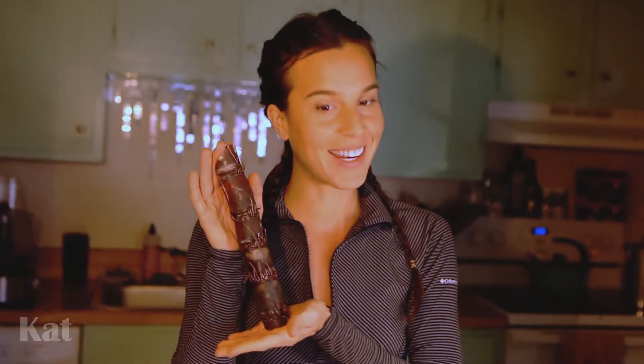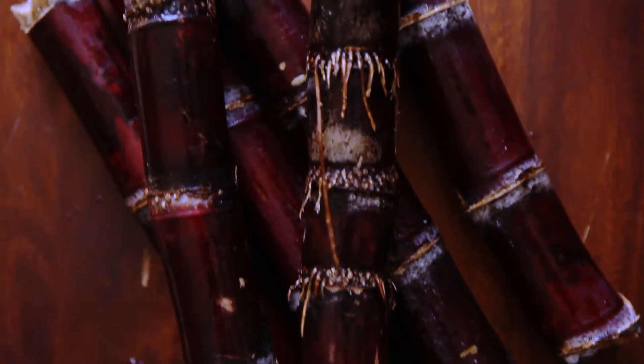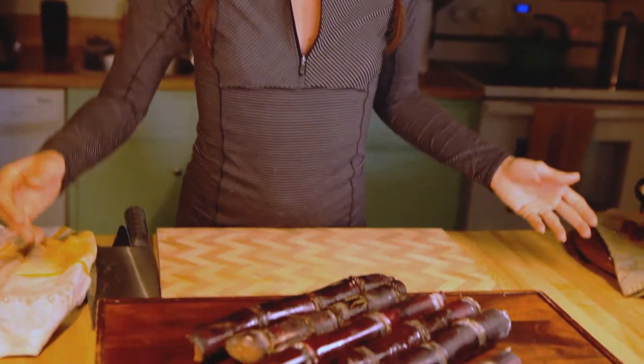Hey friends, today I'm going to show you how to open sugarcane. I got these gorgeous red sugarcane stems from the Red Barn Flea Market recently and I've always been fascinated by them.